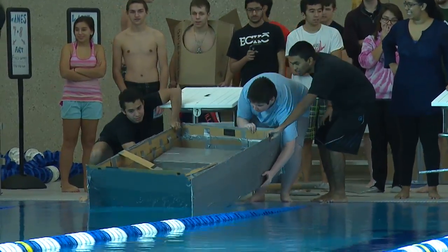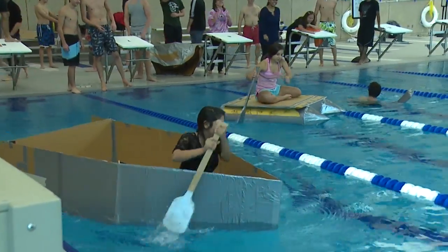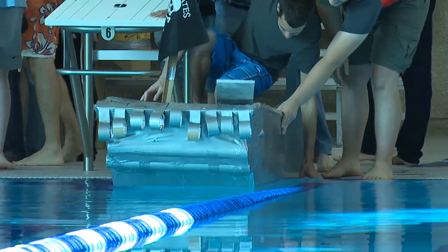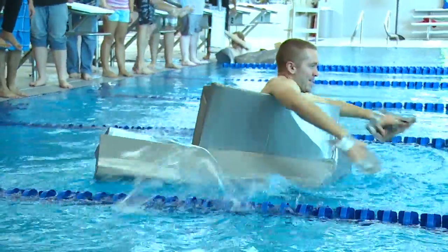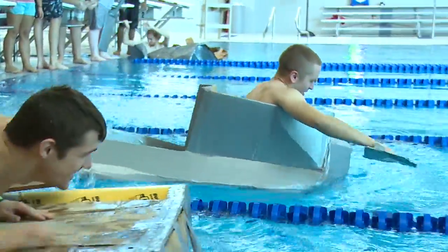Well, if you're constructing a boat, buoyancy is a key thing. Buoyancy is the force of the water that's actually keeping you afloat — kind of how the boat will go in the water, like the aqua dynamics. It has to do with spreading your weight around evenly and having a big enough surface area to actually have that force of buoyancy keep you above the water surface.